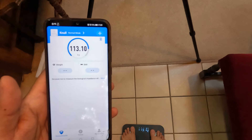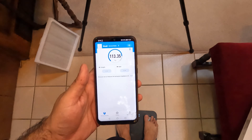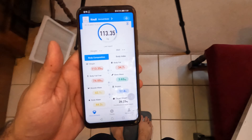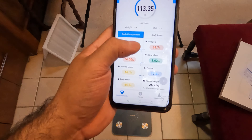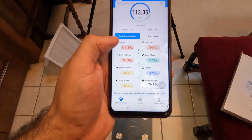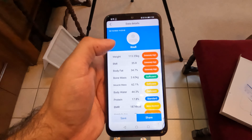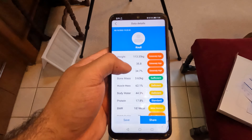Stepping on the scale now. We got the app all synced up and everything. It's now doing its little analysis scan. So what do we got? Weight is 113 kilograms. Body fat 74 kilograms, muscle mass 62%. That's pretty cool, look at that. Extremely high — BMI, extremely high. Body fat, extremely high.